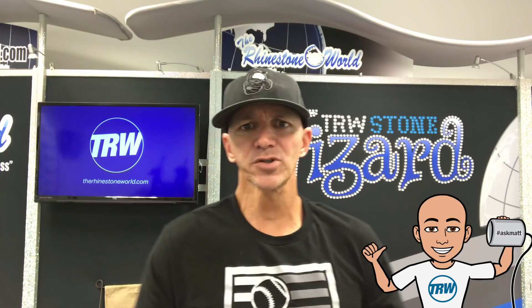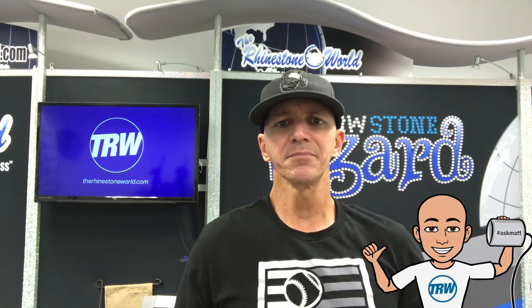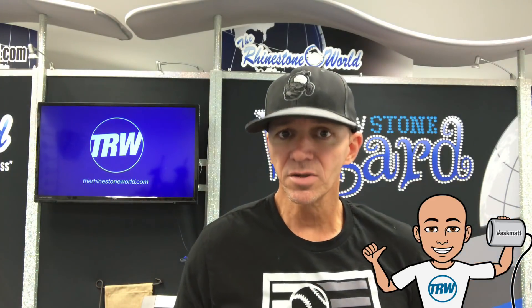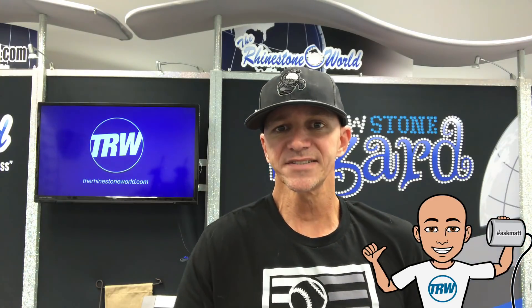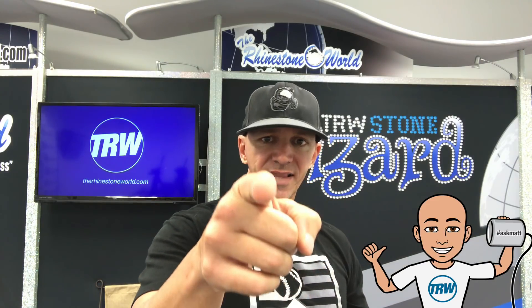I hope this video helped. I like to share things like this in the Ask Matt series because it's really going to help you out and save you time and money. Thanks for watching — remember to subscribe to the YouTube channel, comment below with more questions for the Ask Matt series, and check out the website at www.therhinestoneworld.com. Thanks for watching, we'll see you soon!